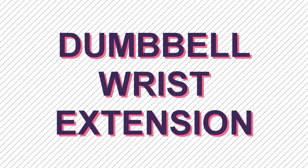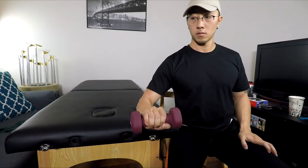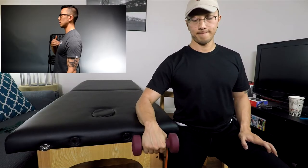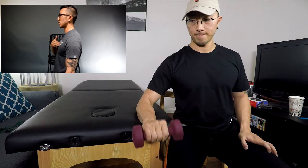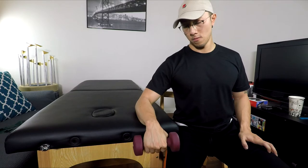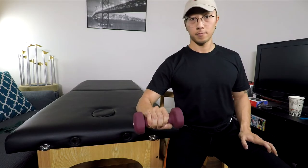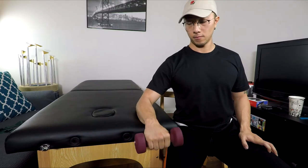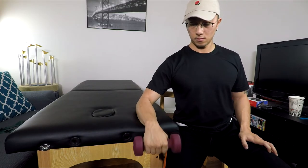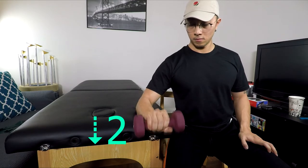This is another exercise to help with the athlete's wrist endurance. Again, we want to start by setting up our base just like the previous exercise, bringing our chest up and our shoulder blades back. This exercise uses a dumbbell — a six-pound dumbbell shown here — and is again focused on the movement of bringing the wrist up towards the ceiling. I asked the professional Overwatch player to take two seconds to move up and two seconds to bring it back down for each repetition.